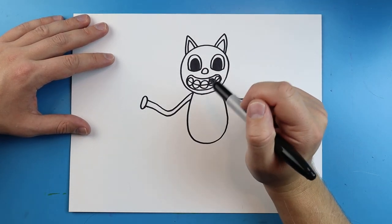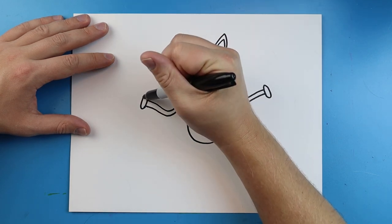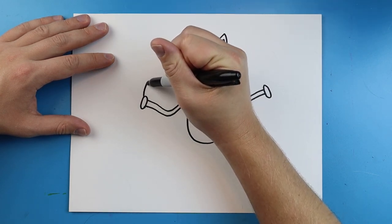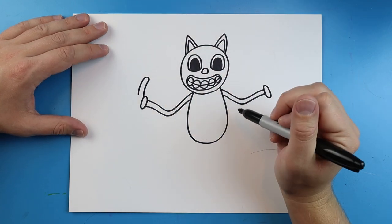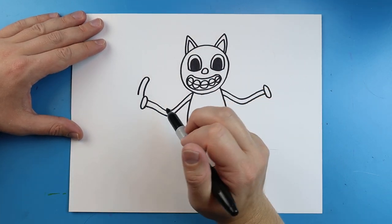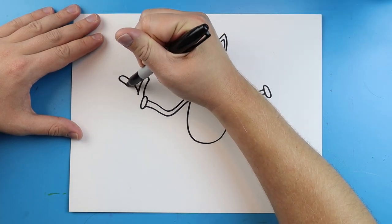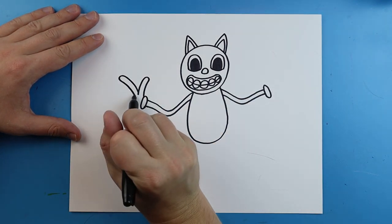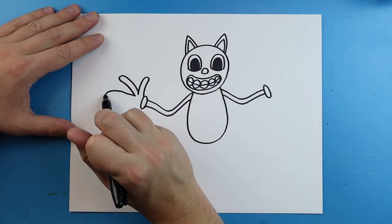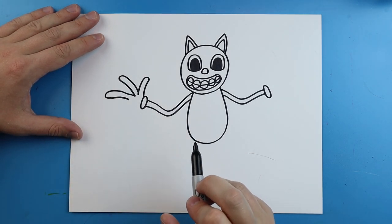The hands can be in all different positions. I'm going to draw them in a certain way. Starting here, I'm going to make a line that goes out, then it's going to come real skinny and come back like this. Next, I'm going to make a line that goes out real skinny again, curves around and comes back. We'll do another finger here — going out and curving back. He's got really big hands but they're really skinny.